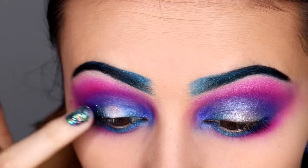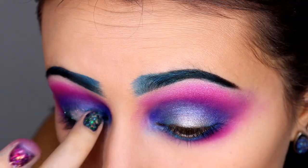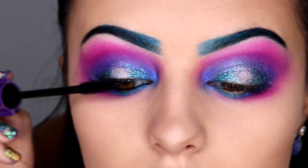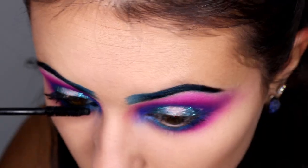Now I'm using the NYX glitter glue and glitters to apply silver and blue. Then I'm going in my waterline with an eyeliner and using my favorite Tarte Lights Camera Lashes Mascara.